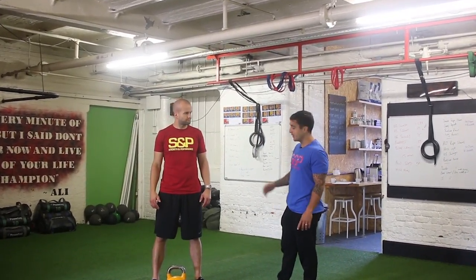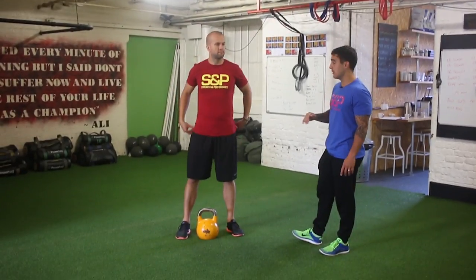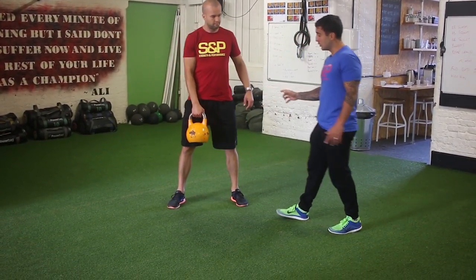Hey guys, the next kettlebell exercise is the kettlebell clean. The foundation starts with a swing, which we should have mastered. Z is going to be holding the kettlebell with just one arm this time, and the focus is going to be to start the exercise with a small swing.